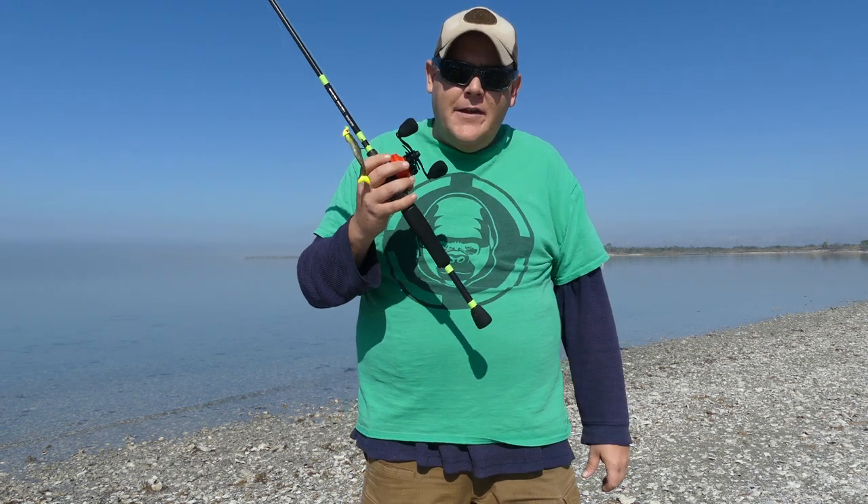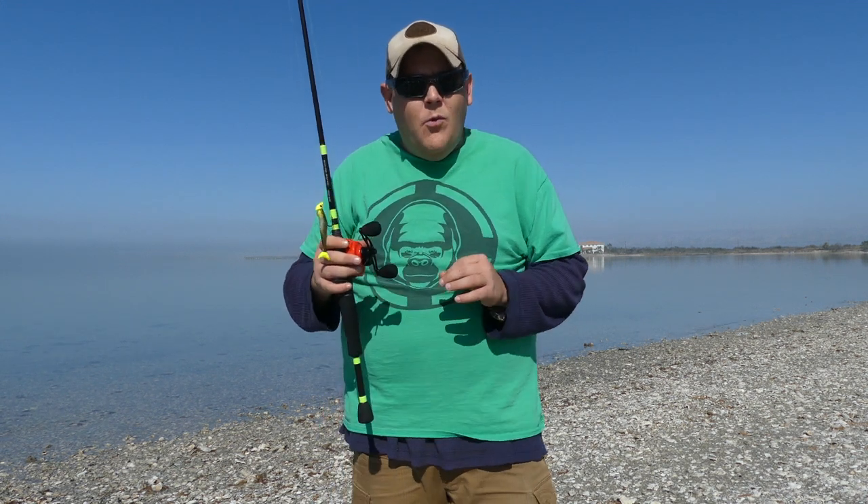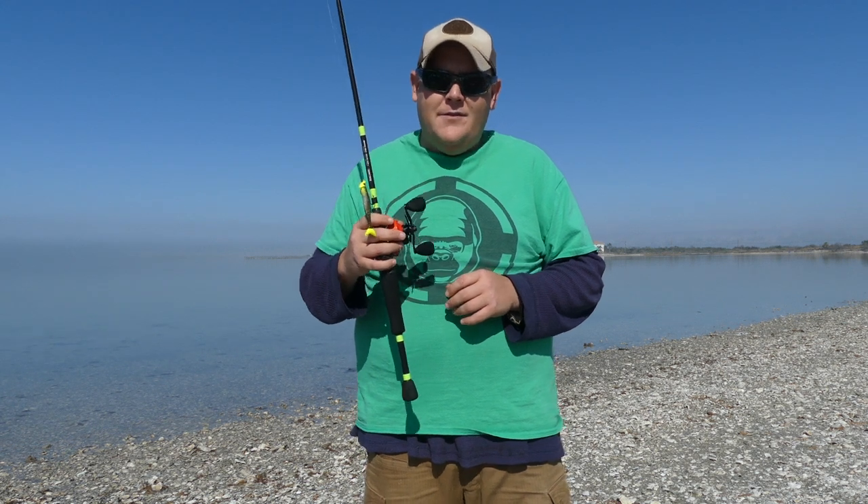If you have never used a bait caster, I really highly suggest you try it. It's frustrating — I promise you it is frustrating — but once you get it down, bait casters are really fun. They just feel really nice in the hand.